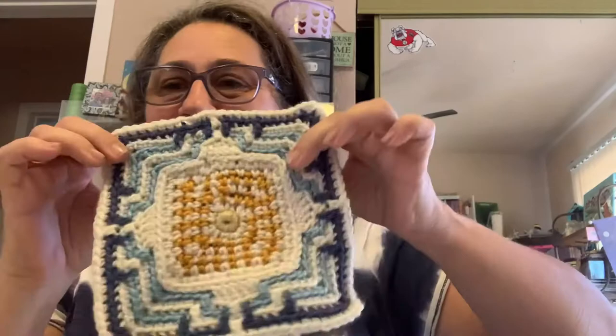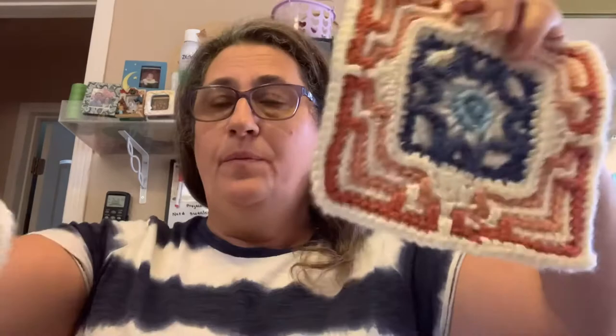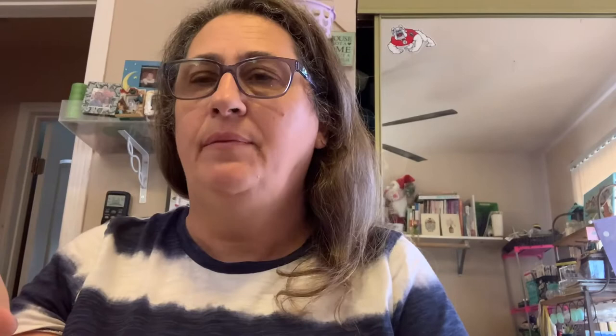This would be the next square — we made three of those. The final one I made from kit six is this square here. These two squares were from kit six, and these two were from kit five. Kit four was the border around the bigger square, with four of those squares. And that's where I'm at on my Casablanca blanket.